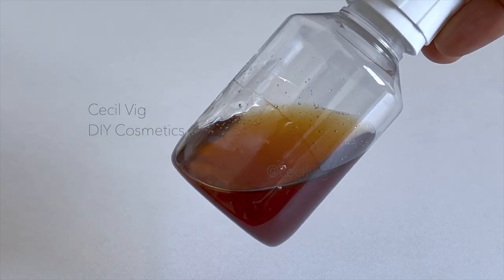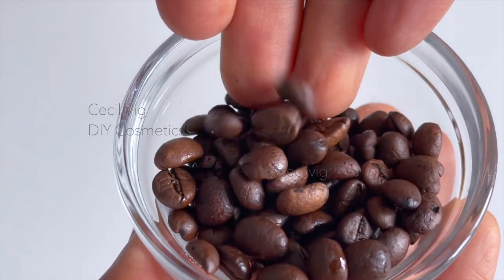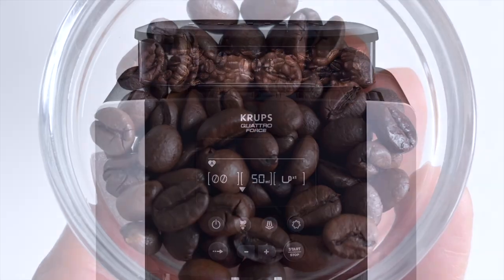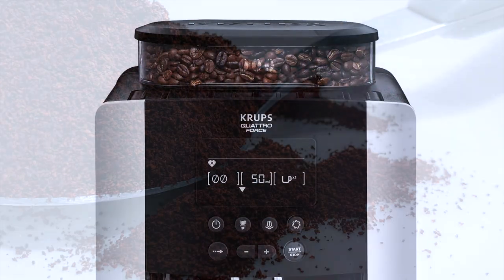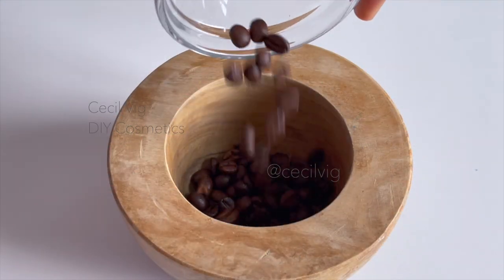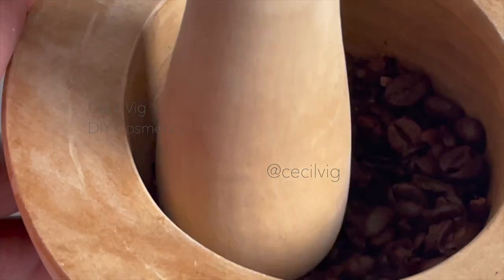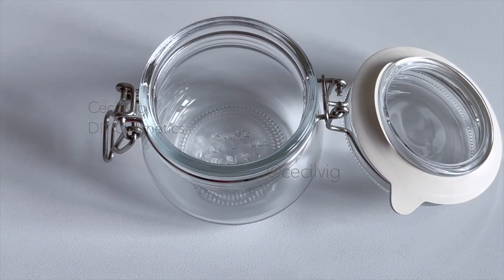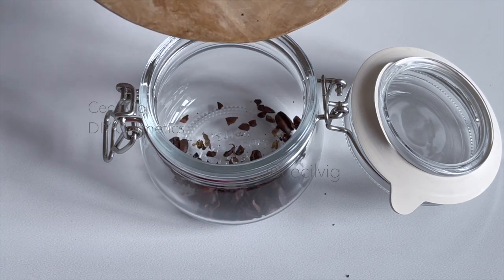To prepare this extract we need 7 grams of coffee. Please do not use Nescafe for this formula — you should use coffee that you can either grind using a coffee machine or crush in a clean mortar and pestle. After crushing the beans, put them in a clean sterilized glass jar.